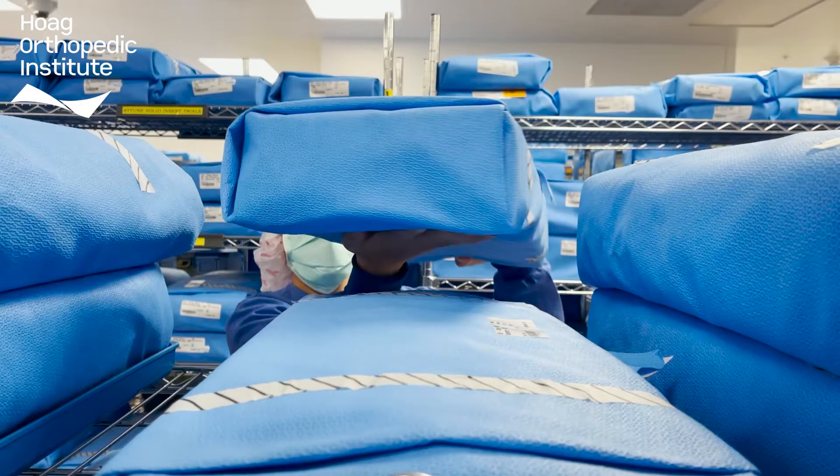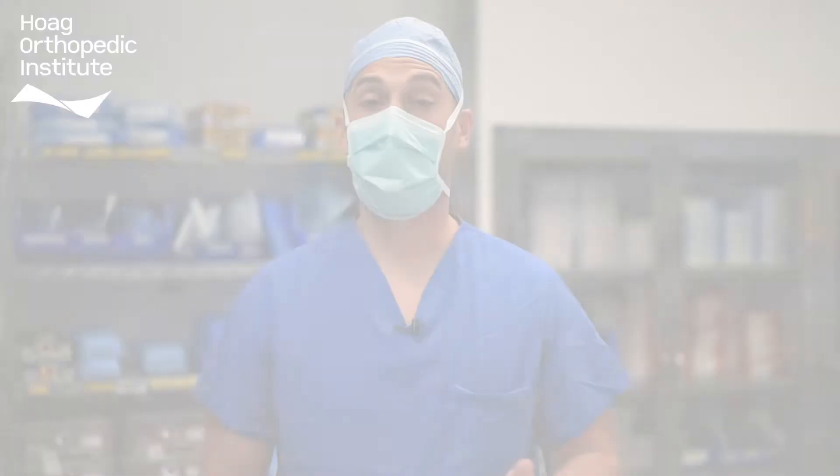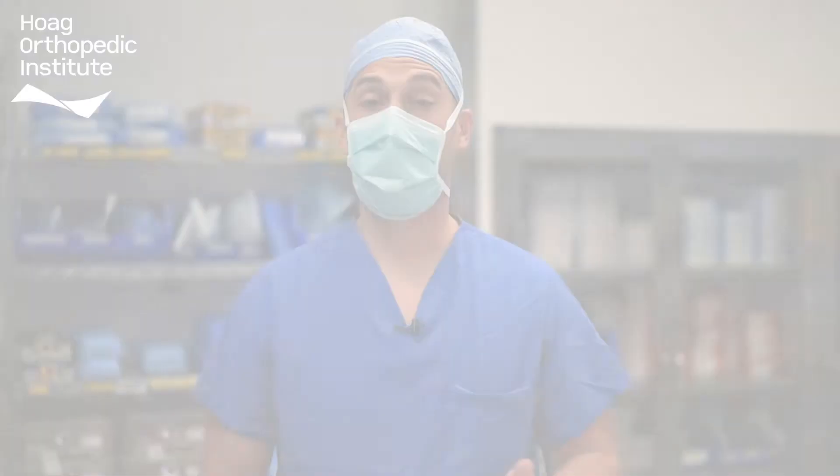Finally, once the instruments are ready, they're assembled onto a case cart along with the soft goods needed to perform the next surgery. Thank you for taking the tour of our sterile processing department. It is our pleasure to serve you, our community, and our patients. Please recognize our sterile processing staff for their excellent service, patient care, and high quality standards.